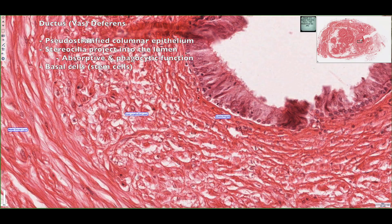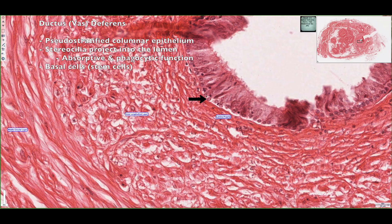Around this basement membrane, we can see a layer of basal cells, which are essentially stem cells that are going to help rejuvenate and replenish the cells in the pseudo-stratified layer as they become damaged over time. So lining this duct, we have basal cells, pseudo-stratified epithelium, and stereocilia that project into the lumen.